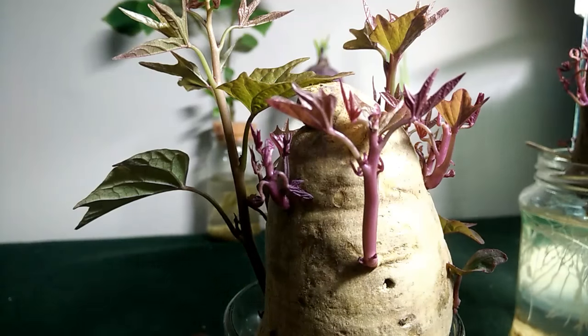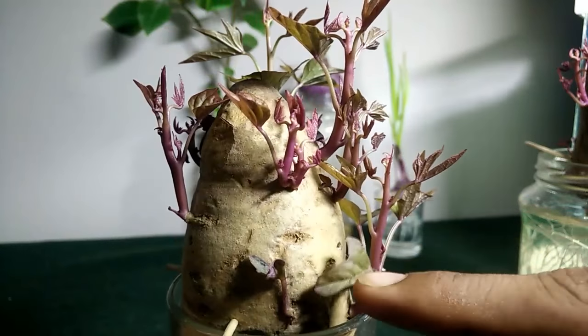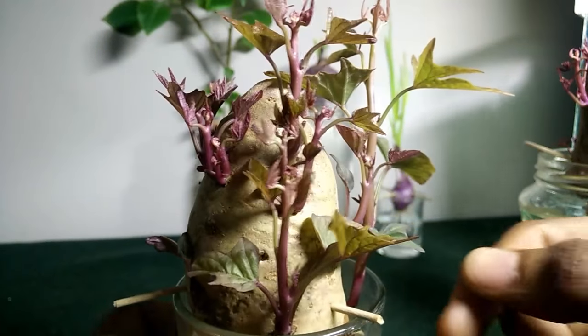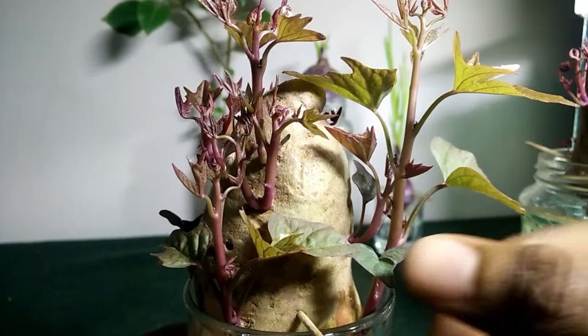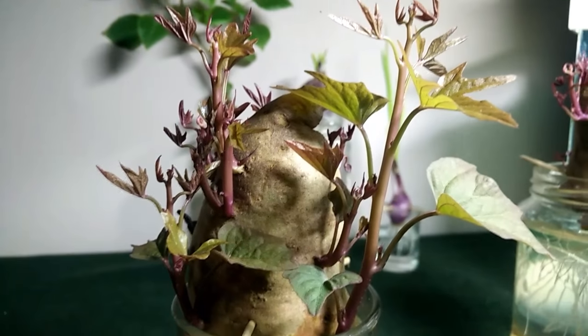And then the leaves will start opening up, something like this one here. So once this leaf is opened up and it starts aging, it will be totally green like this one.